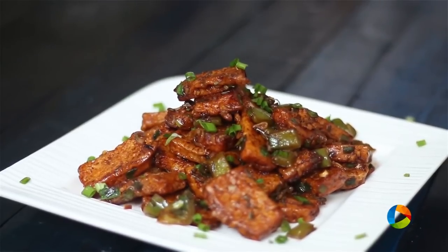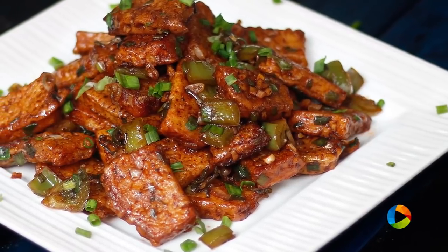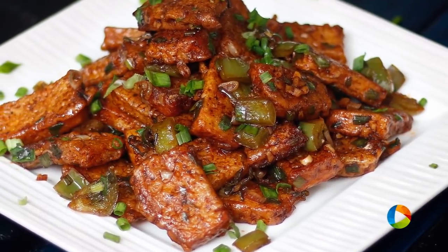There you have this simple and delicious bread Manchurian that you can try next time you want to make a lovely Indo-Chinese recipe. Do try this and enjoy.